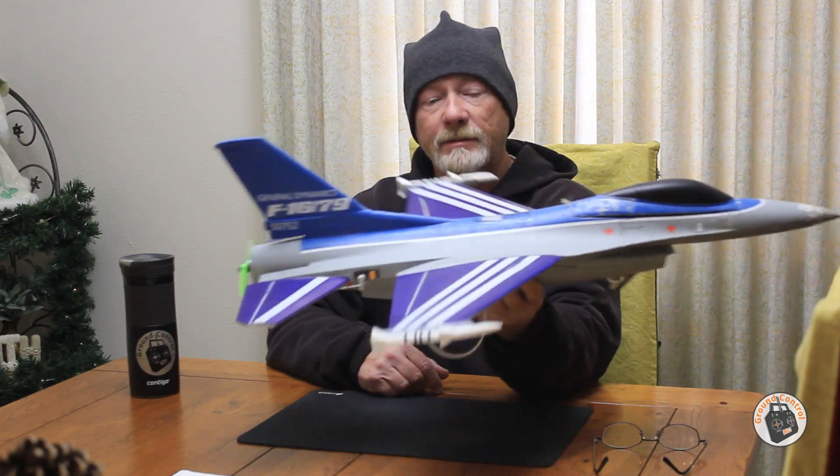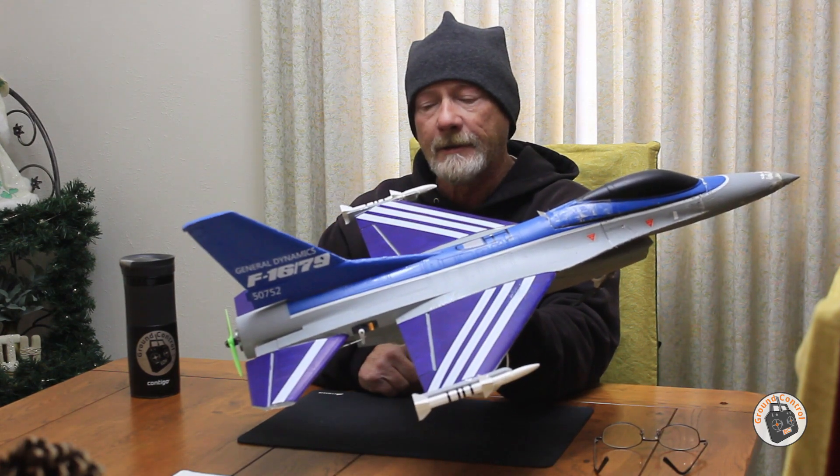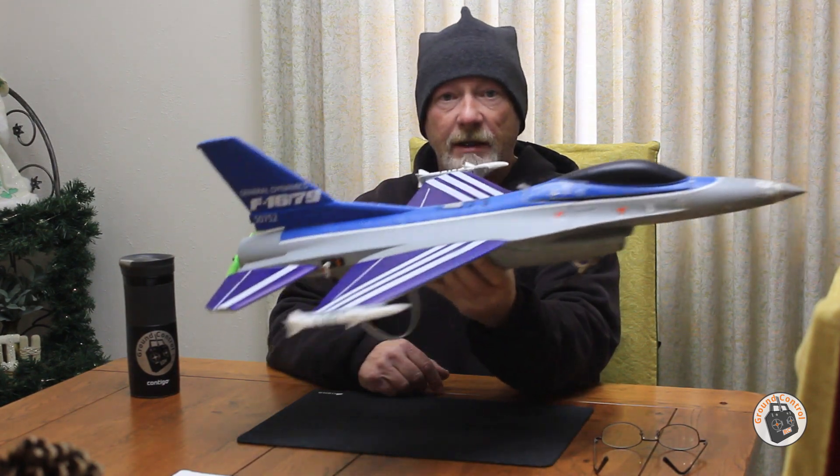Since I was able to select my components for that jet, we will see when I get it completed and get it in the air if it can come close to the amount of power that this one has. I'll see you out at the field.